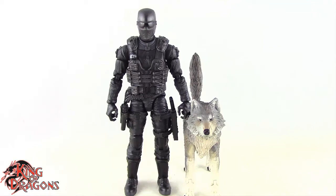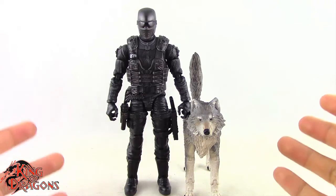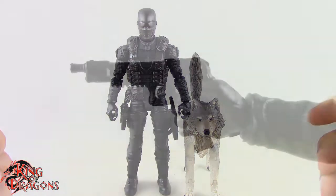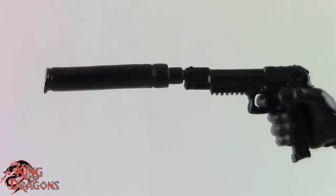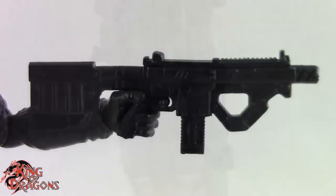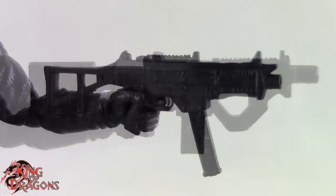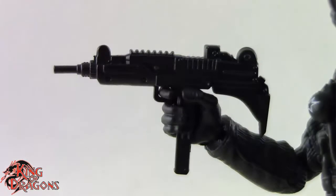Before we take a look at the figure, let's run through their accessories. Starting with Snake Eyes, he does come with an array of weapons. He comes with a handgun which looks really nice, as well as a suppressor which fits at the tip of the handgun — those both store in his holster. He also comes with a submachine gun with a removable magazine, and a larger machine gun which also has a removable magazine. He comes with his trusty Uzi, which fits in either of his hands.